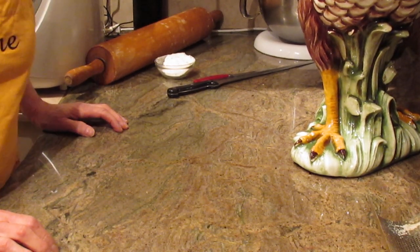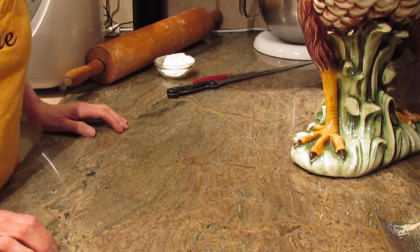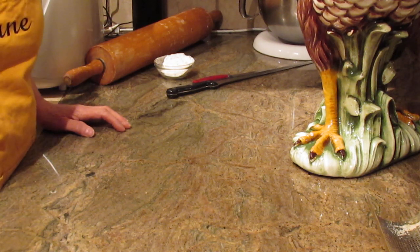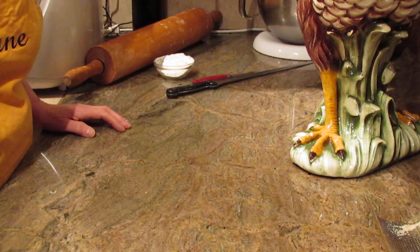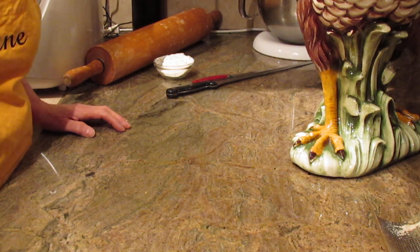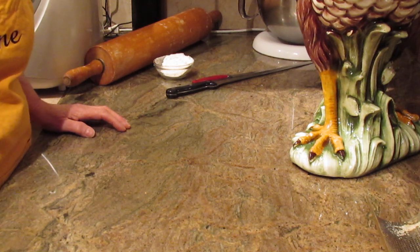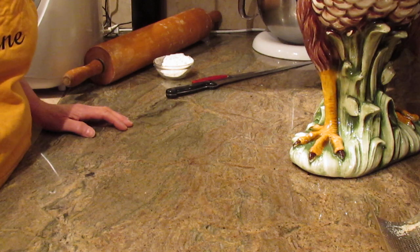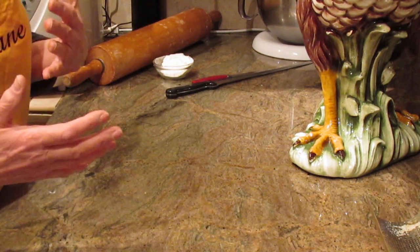Hi, this is Diane, Love to Bake on YouTube. What we're going to make is French bread. You can make the bread, or you can cut it into small pieces and make rolls or buns out of them. If you're looking for bread recipes — Italian bread, French bread — I have many other videos on my channel, so please check it out.